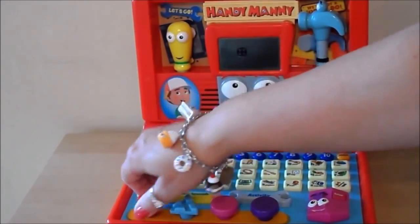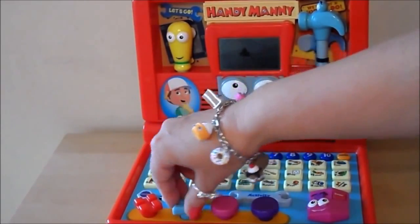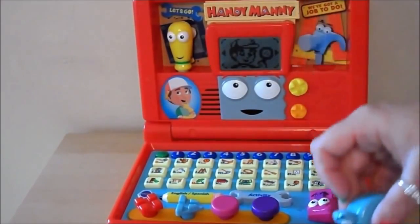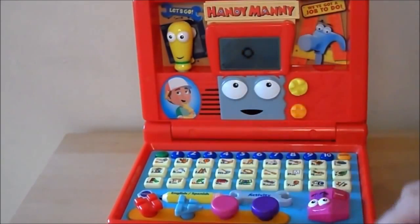Great! And the red screw. The blue screw. The pink nail. The purple nail.